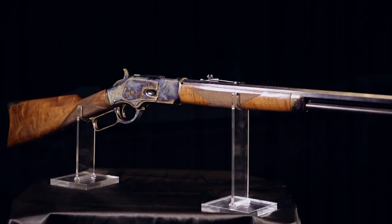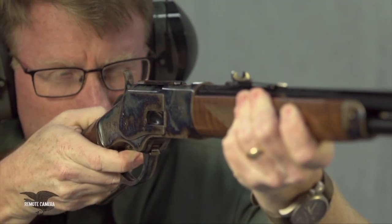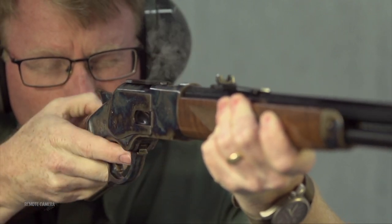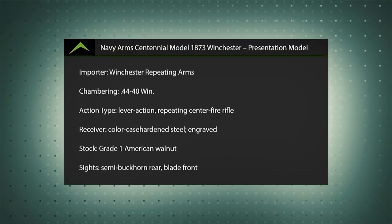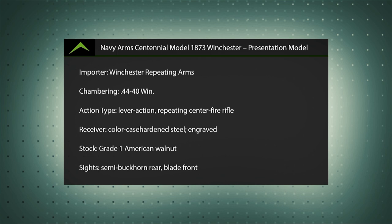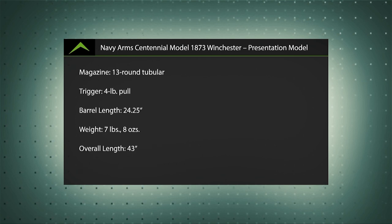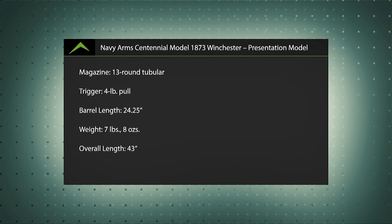This gun is not inexpensive at about $3,500, but what it does is really pay tribute to an American national treasure, and that of course is the Buffalo Bill Center. If you get a chance, you need to go and see that Winchester collection. For more reviews of firearms and shooting gear, check out the latest edition of American Rifleman magazine.